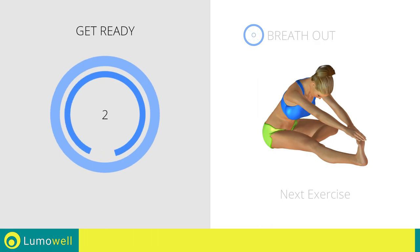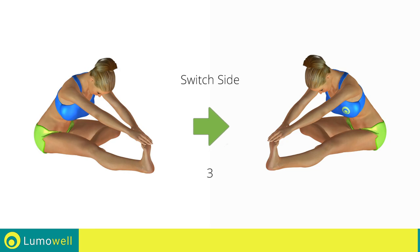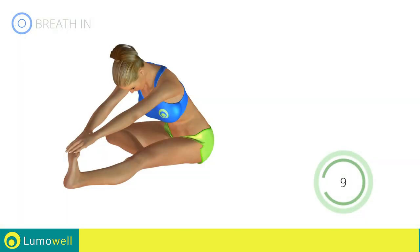Next exercise: stretching hamstrings. Go! 5, 4, 3, 2, 1 — switch sides in the shortest time possible. Go! 5, 4, 3, 2, 1, stop!